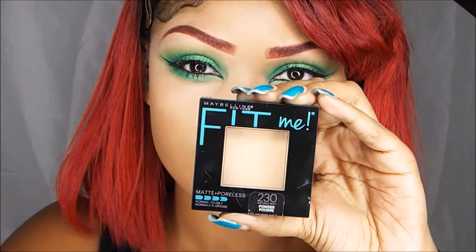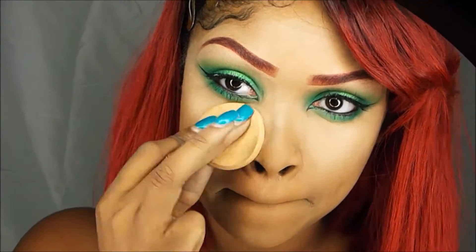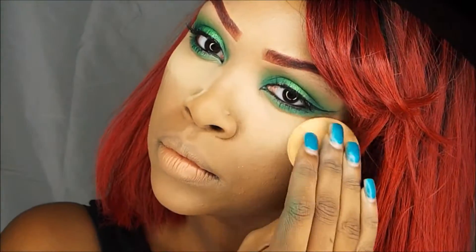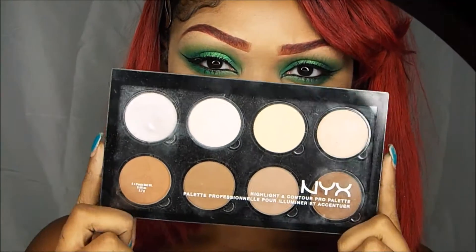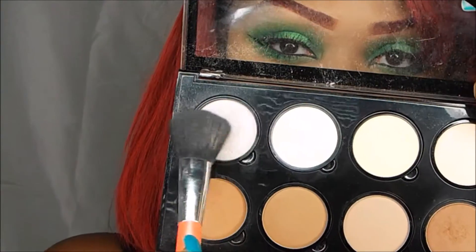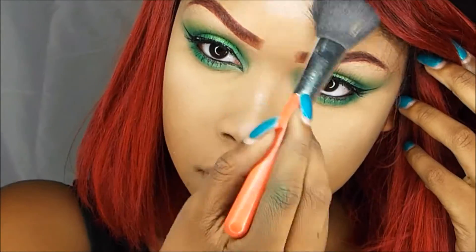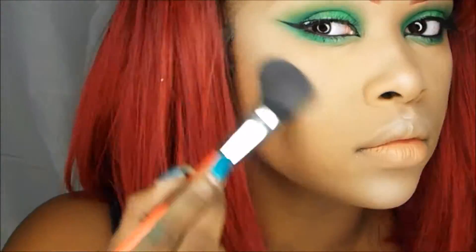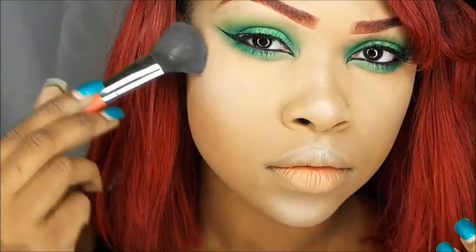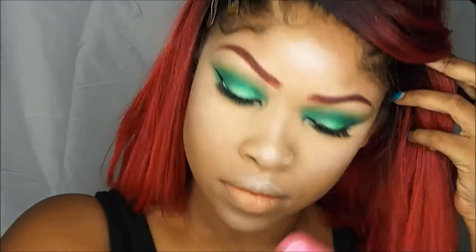After that, I'm going to be using my Maybelline Fit Me Pressed Powder in 230 to set that. Now I'm going to move into my NYX Highlight and Contour Pro Palette and I'm going to take this color right here to highlight my face and I'm just going to use this to add color back to my face and to contour.